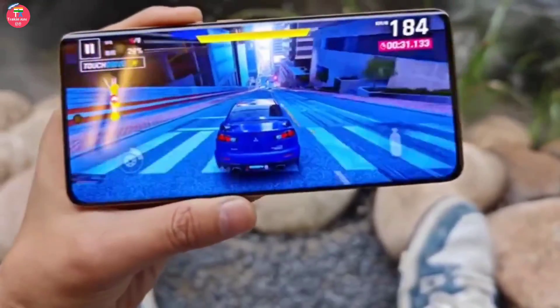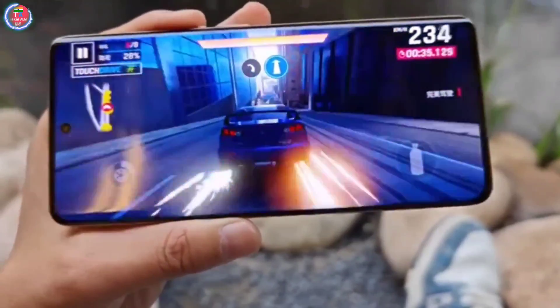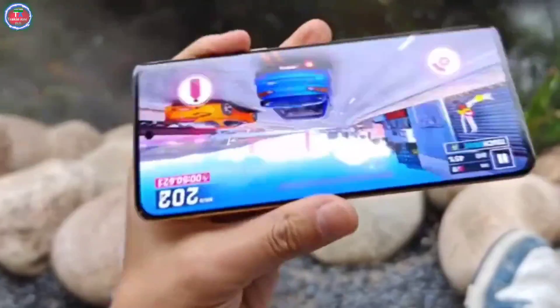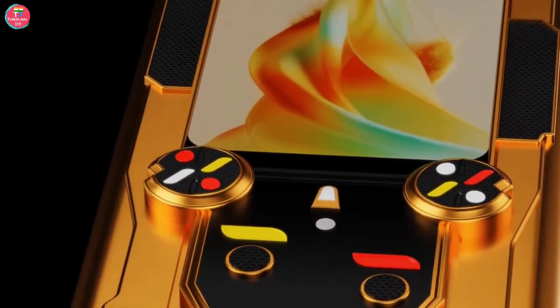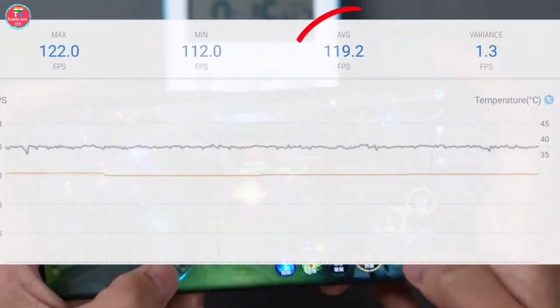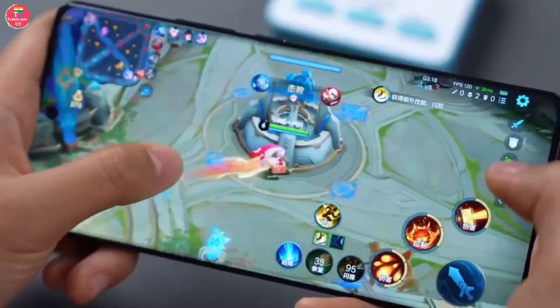This smartphone will have a very powerful processor for gaming or multitasking. It is being told that a Qualcomm Snapdragon Hexa-core 3.5 to 4.0GHz chipset can be installed in this smartphone. Talking about the operating system, you will get Android 14 in it.